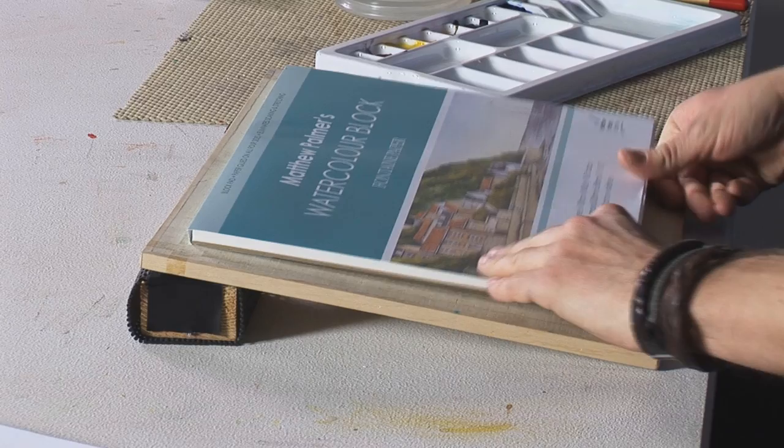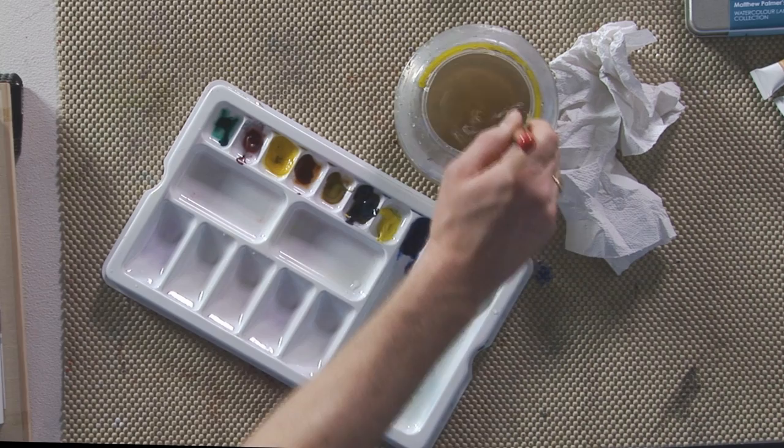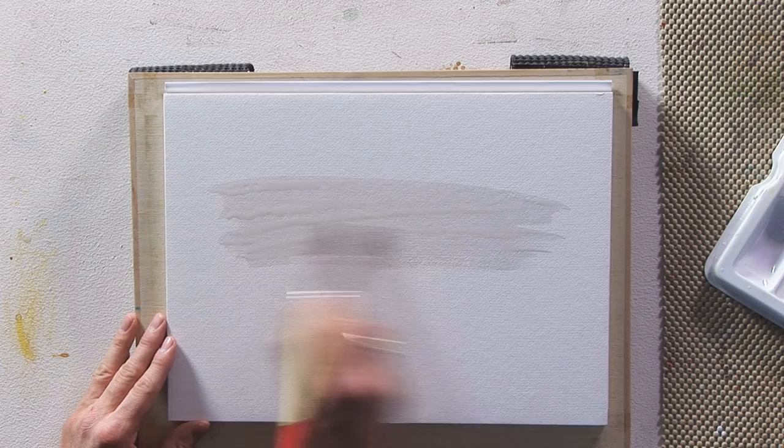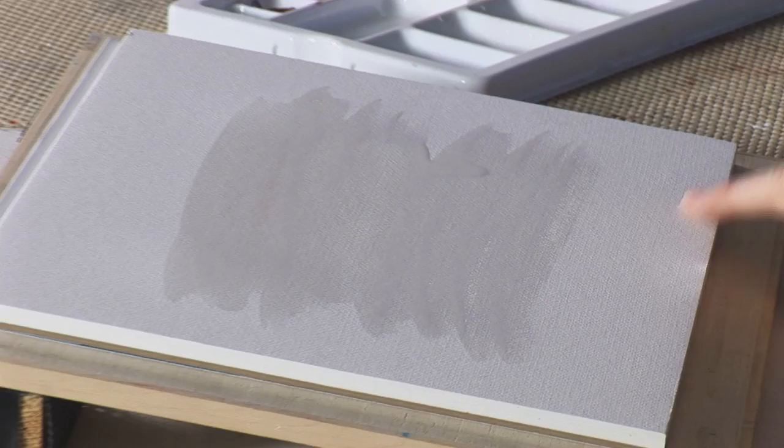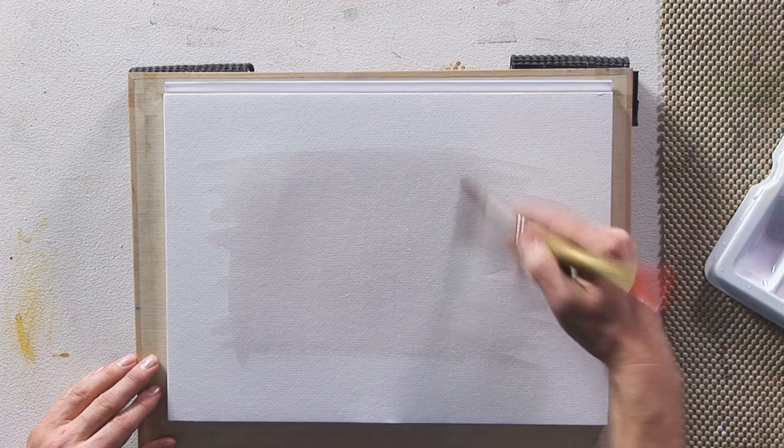I'll show you one or two nice features of the paper. It's ready to go straight away — just turn the cover over. Using quite a large brush, I'm going to wet the paper in a small area. As you do this, look at the light reflecting against the grain of the paper. It's got a lovely texture — it's a NOT surface, which is basically not smooth and not rough, somewhere in the middle. This is my preferred choice of paper.